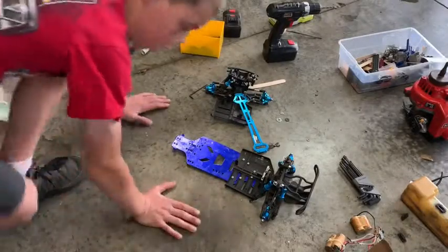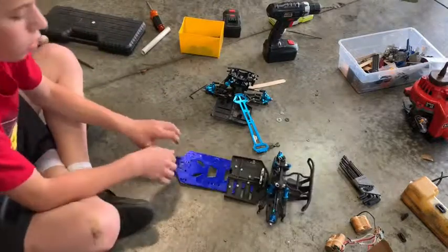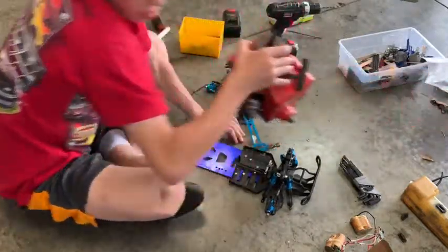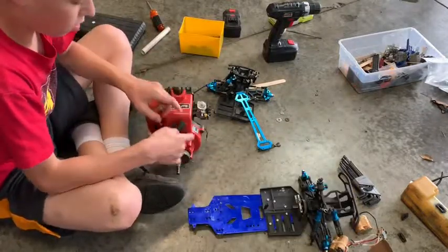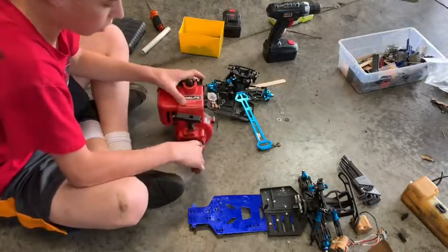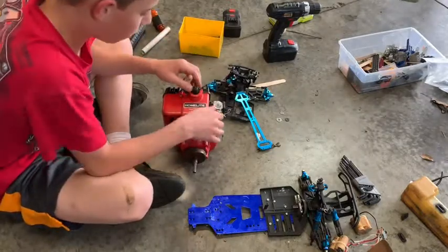Hey guys, it's me again back here with another video. I'm working on a pretty cool project. I'm putting this homelit weed whacker engine in — my friend gave me this. It works pretty good. I mean I haven't really actually run it yet, but it has sparked, I know that for sure.